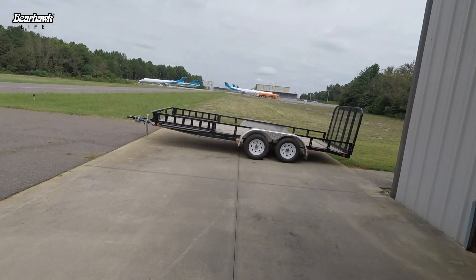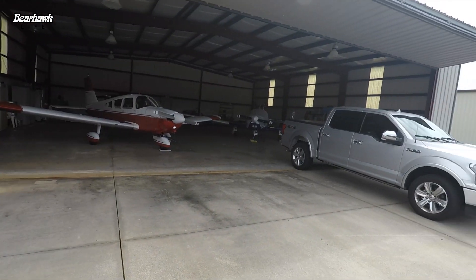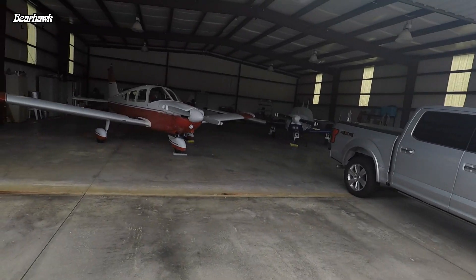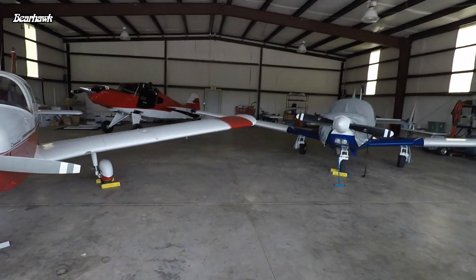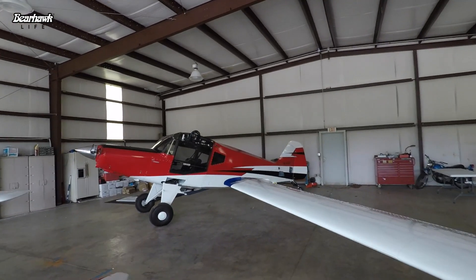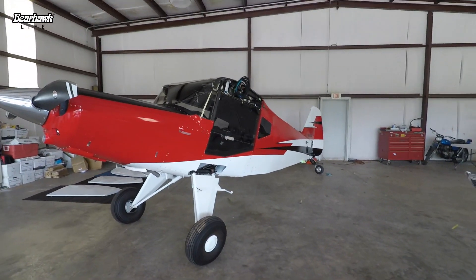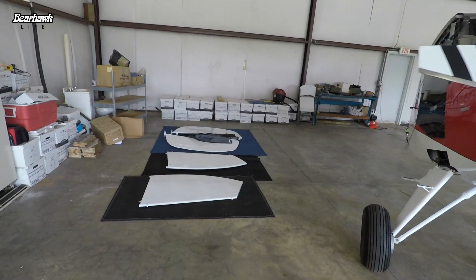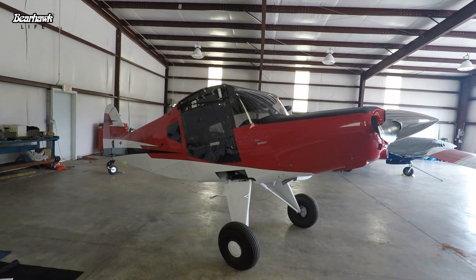All right, we made it — we're at Statesville Airport. The trailer's been unloaded. Here's our hangar — this is where she's going to live for a few months. There are a couple of certified planes up in the front. There's the Bearhawk, wingless, sitting pretty. Now that she's off the trailer, we'll go ahead and mount the tail feathers.